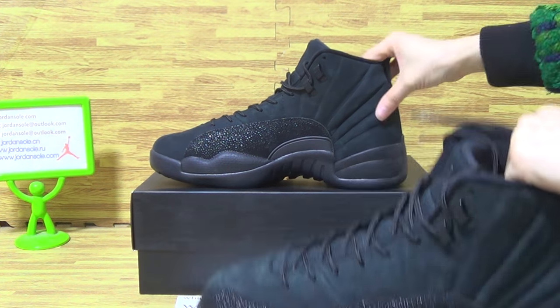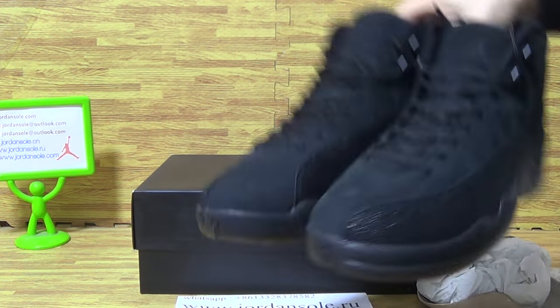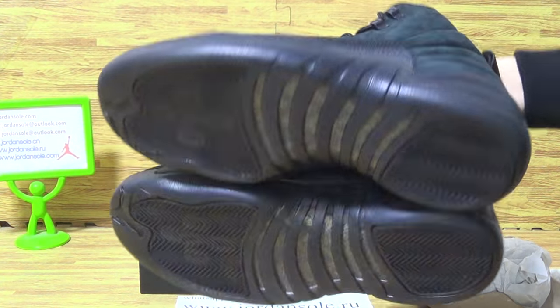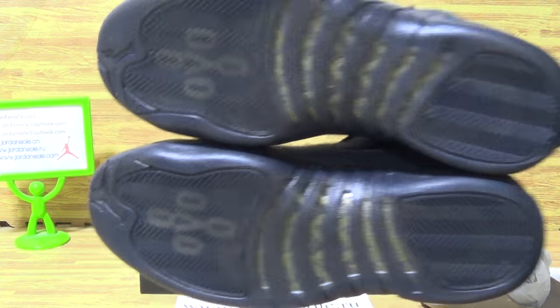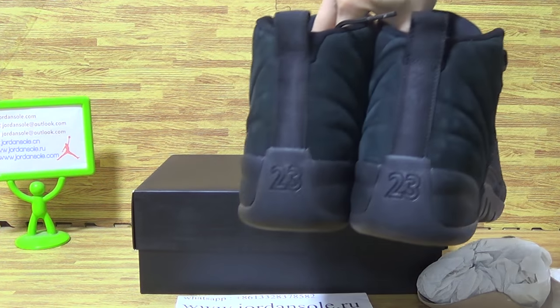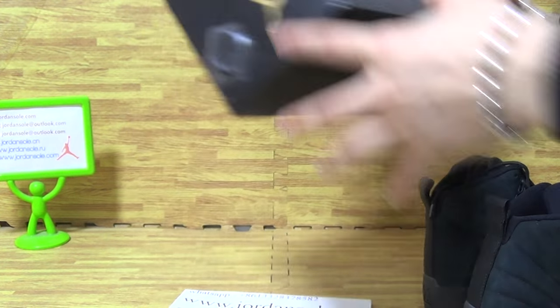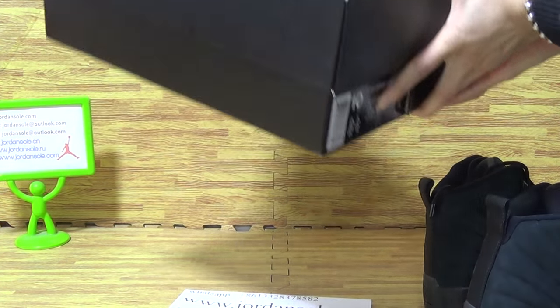Now let's check out together the shoe bottom and the back. Let's have a look at the shoe box. This is the shoe box.